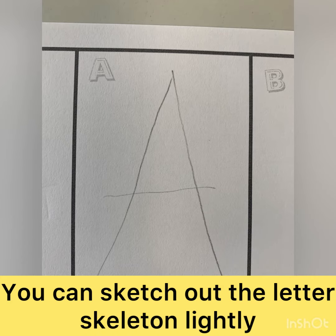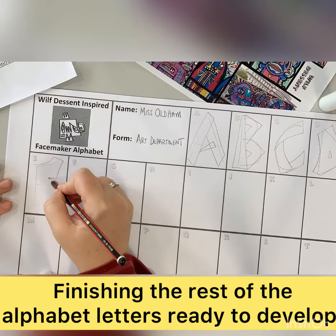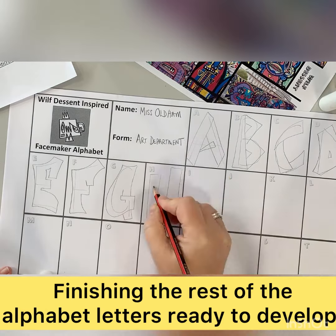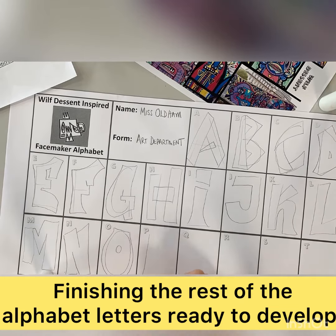A quick recap: the skeleton goes down first at the right size, and then we start to get the width and the details of the letter in place. Once we're happy with that, we can refine it. We are still only working in pencil at this stage because we're going to work back in with the face maker stylized faces to create a more developed lettering style.